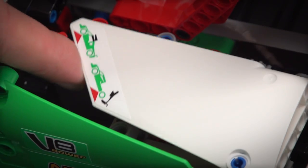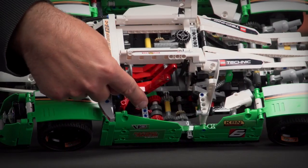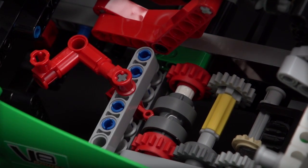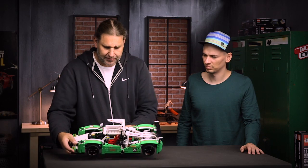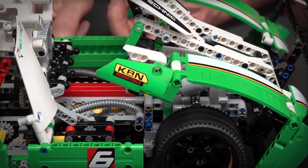Opening up this panel, I can show you that we integrated our new gear shifting system in the model. There's a gear switch indicator, and if I switch it I have the other function of the model, which is opening up the back of the model.